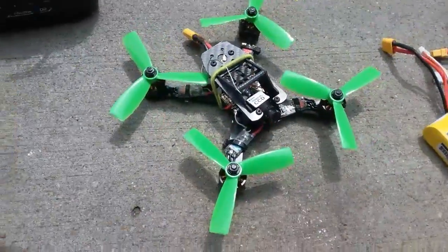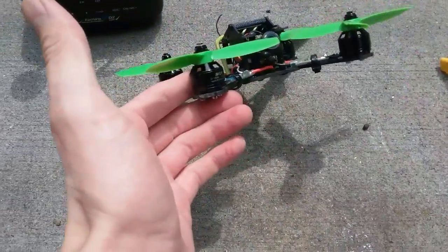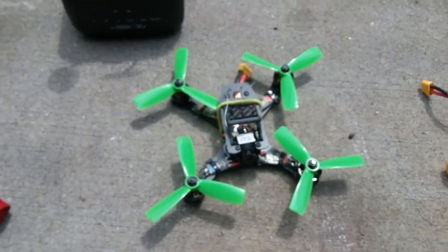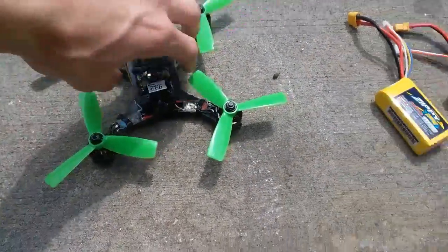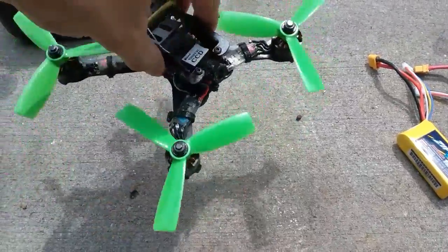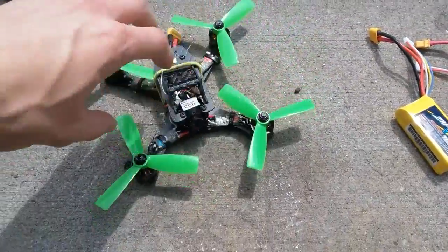The torque is the main reason I wanted to go to bigger motors. I was having problems catching myself out of maneuvers with the 1306 motors, so these 1806s on four-inch props definitely have a little more torque. I don't know about the top speed, but the torque definitely seems to catch it.